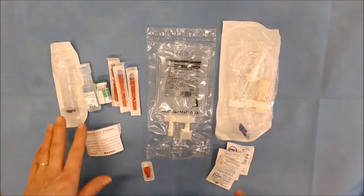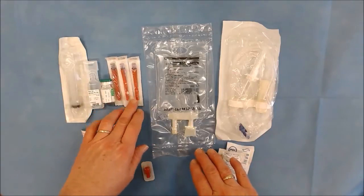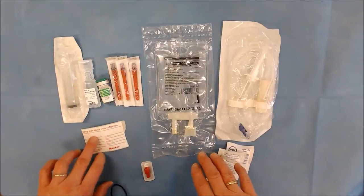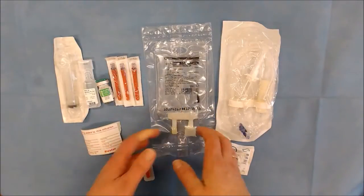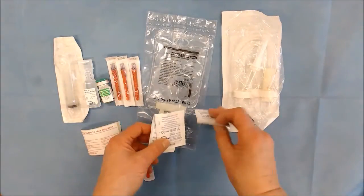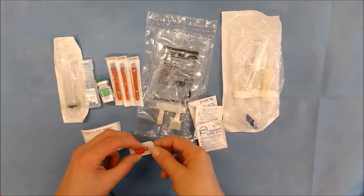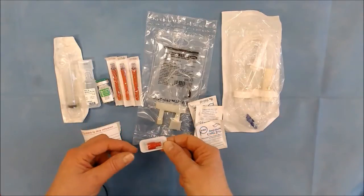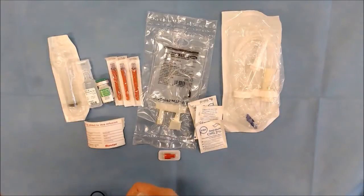Today we're going to need our syringe, our filter needles, water for injection, Crystapen, our drug additive label, our solution, normal saline, giving set, our Sani cloths — these are our Sani cloths CH 2%. I'm just going to show you a bung that you can put at the end of your syringe if you're not using a needle, and the drug additive label.